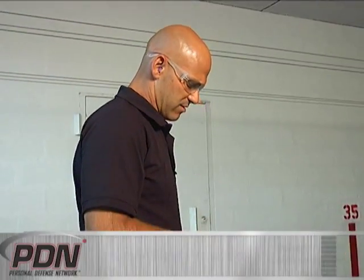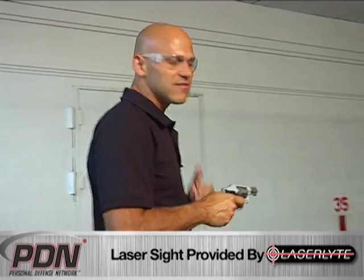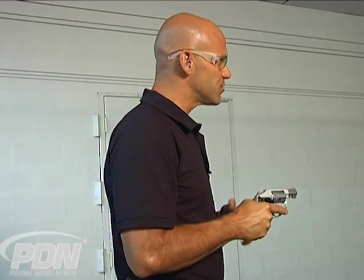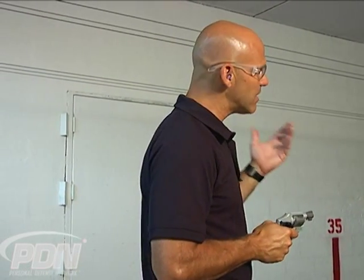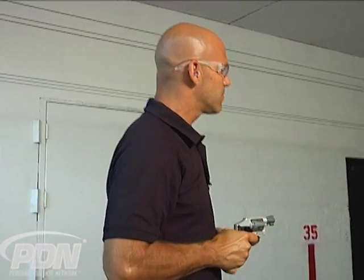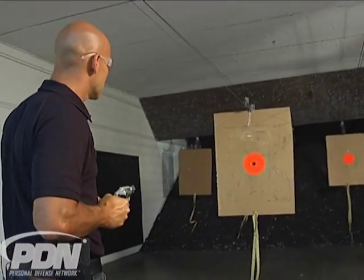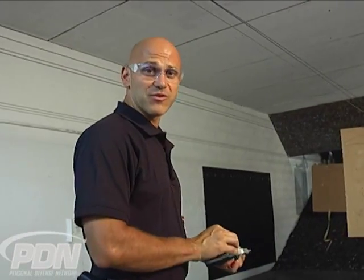With one more round, we'll go from our compressed shooting position and see if this laser is now set up appropriately to help us in this close-quarters situation — where we can't extend, we've been injured, in a confined space, or any situation where we need to know where our point of impact is going to be without our normal fully extended point of aim. And that's certainly, from a defensive purpose, combat accurate.